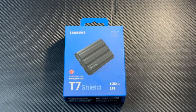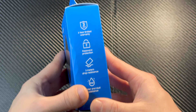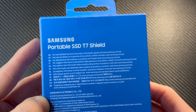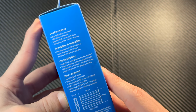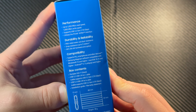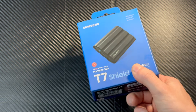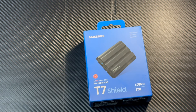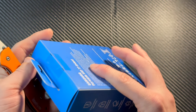Anyway, let's crack into this thing. A quick look around the box — you can see some specifications there. Let's go ahead and open it up. I don't have a knife — I really need to get a proper place for my knife in this house.